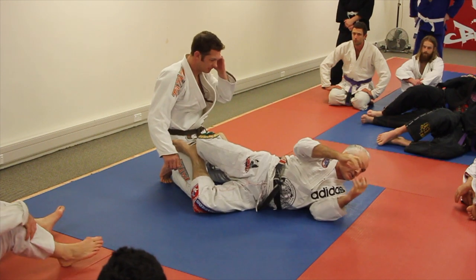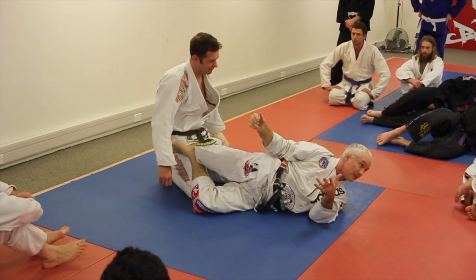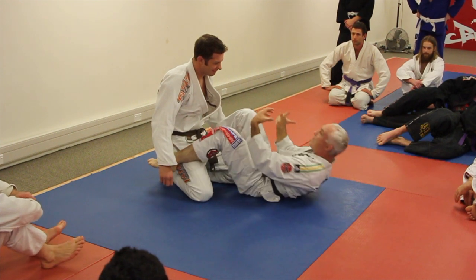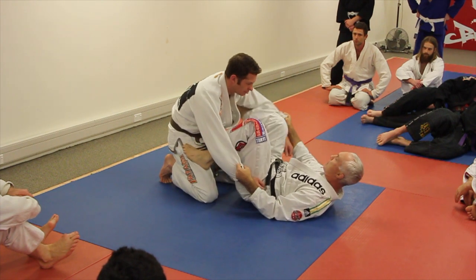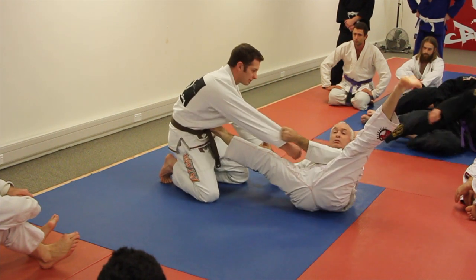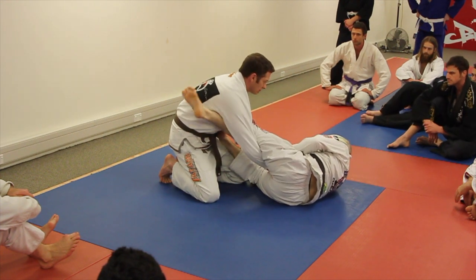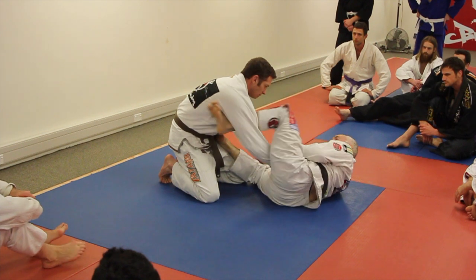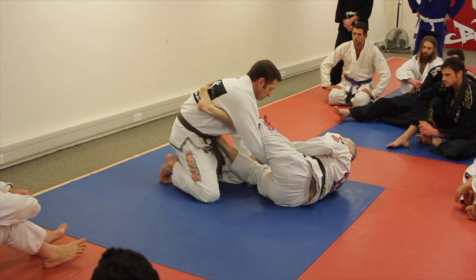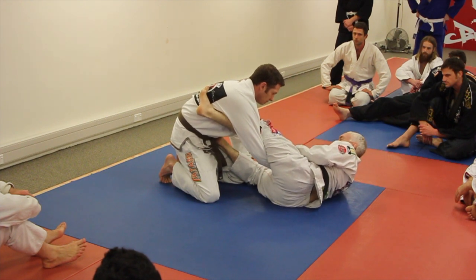If my guard's not stressing him out, it might occur to him to pass. So the guard has to stress him. Number one, we push with our right foot and turn 90 degrees. Two, we weave this foot over and get the lasso and hook his back — not his arm, the back. Now as you square back up, that knee will pull to your shoulder, and turn on the left hip.